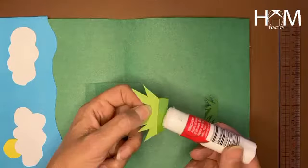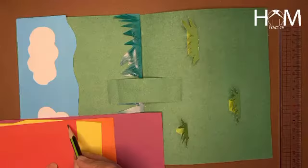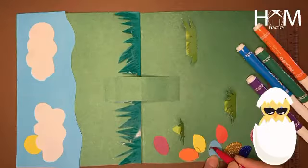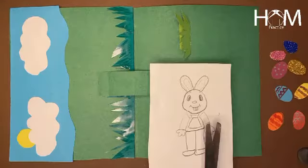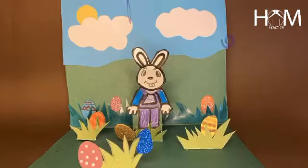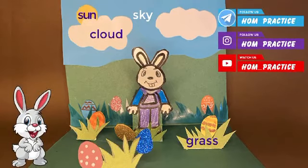We need to draw some grass, some eggs — you can decorate it as you are watching in the video. And let's draw a rabbit too. Now you have your pop-up card! Let's make it at home and send me back the picture.